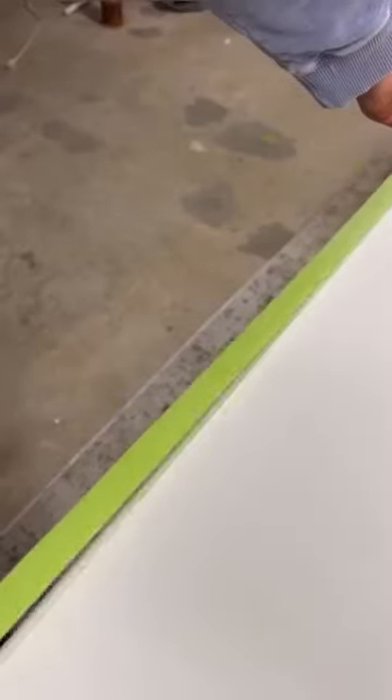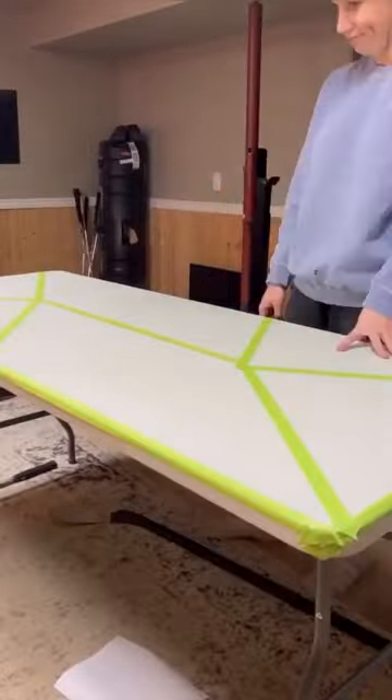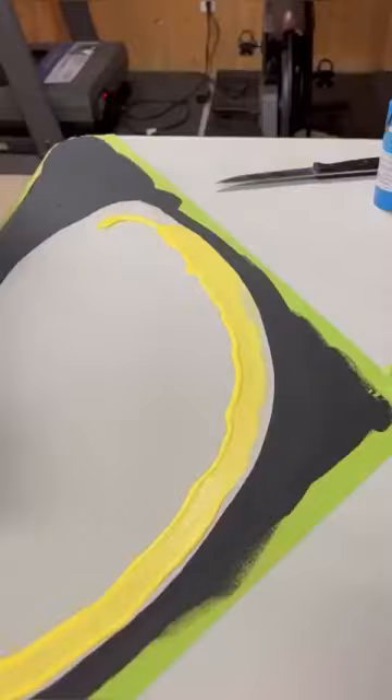Join me as I set this table up to create a super custom beer pong table. I start by sanding the table and taping the edges and the center of the table, depending on how many logos the customer wants and how I want the layout to look.